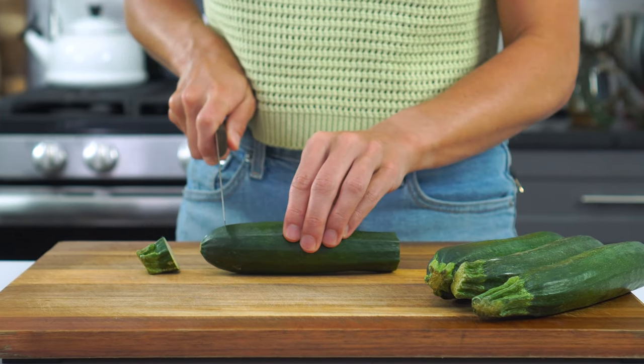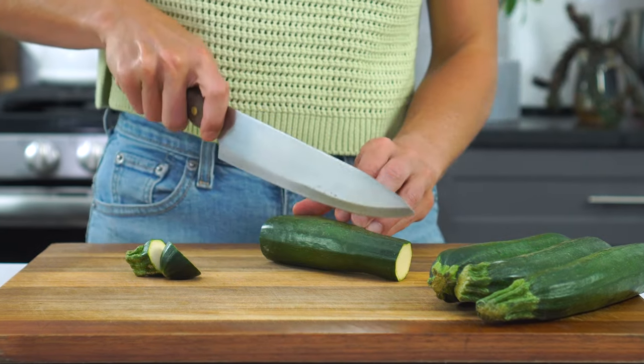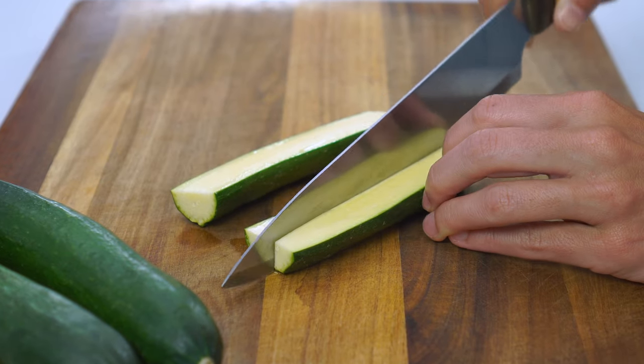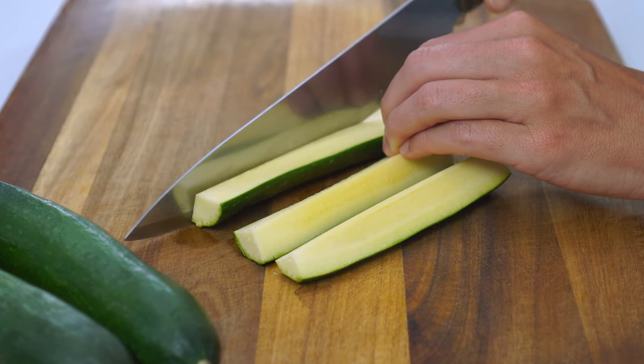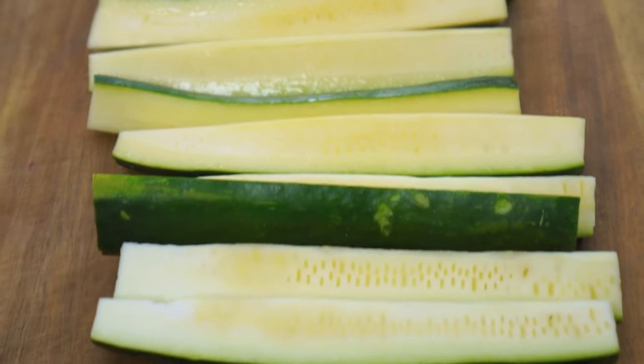To cut them into fries, you'll want to first trim both ends from all of the zucchini. Then cut them in half lengthwise, and then again into quarters. You should end up with ½-inch strips that are roughly 5 inches in length.